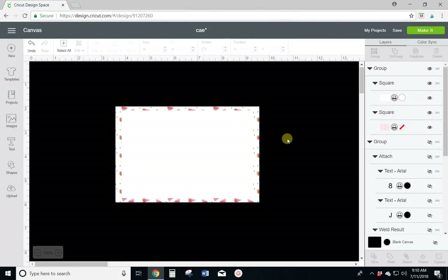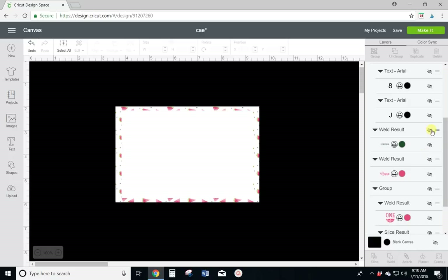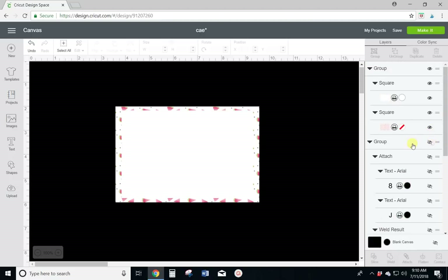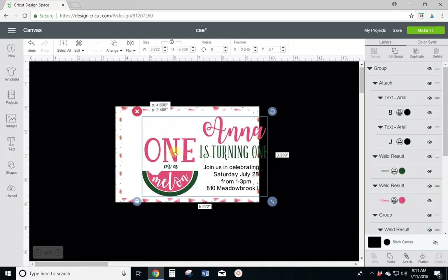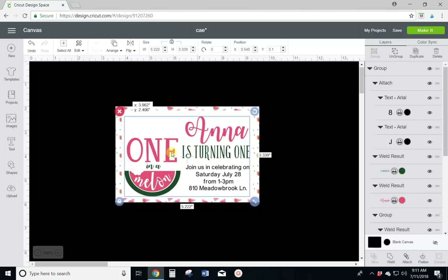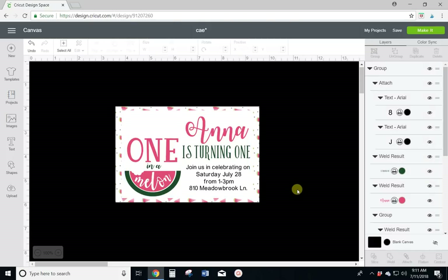So there is your basic background. To get your design, you can come into images and find some cute little images, you can just do text and add your text with whatever fonts you have, or you can purchase clip art to download into Design Space. I've already got my design pre-made to save a little time. I had this 'one in a melon' design already made up — I was doing some first birthday things and had this file already created, so I figured I'd just use it here. You would just type in all of your text and do your alignment to make it look however you want.